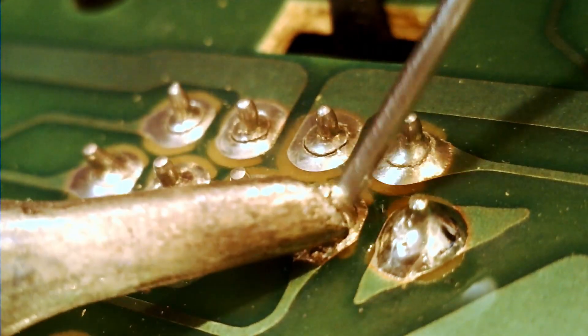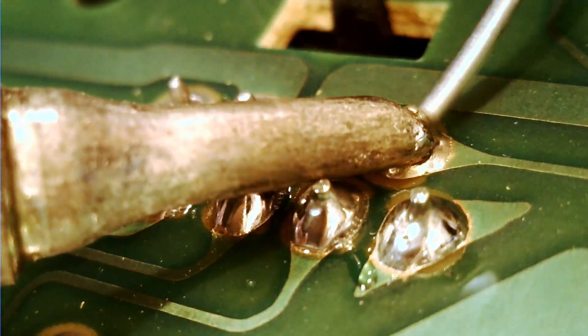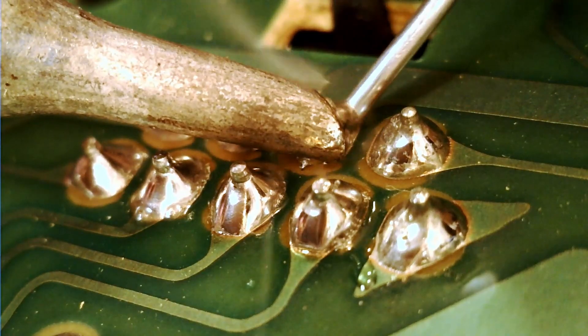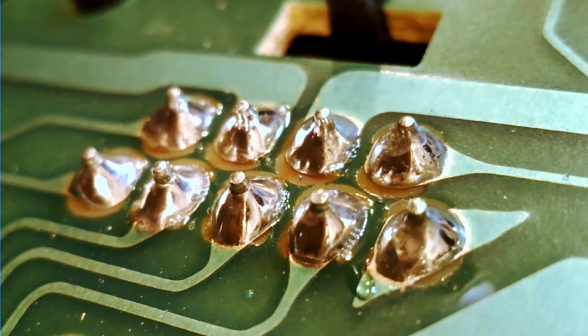On port one — the port that can take a mouse or a joystick — all the pins are intact and seem to be okay. So all I needed to do here was reflow the solder, adding more than they could apparently afford at the time of manufacture.